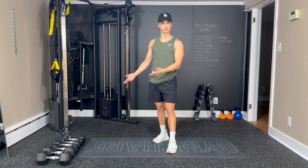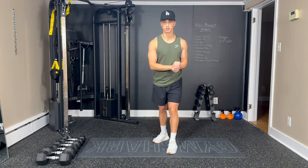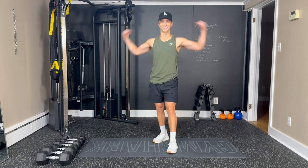All you should need is dumbbells, your space, your mat. Play your own music as always, and you can pause, rewind me, do whatever you need to do. Really happy that you're joining me for this workout and let's get started.